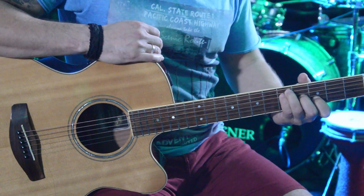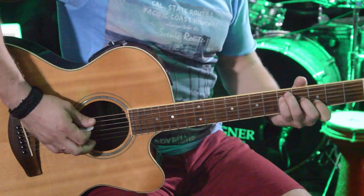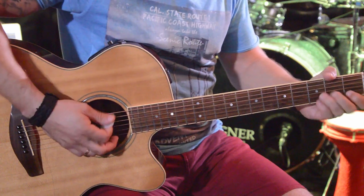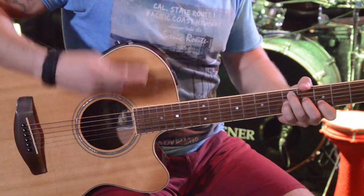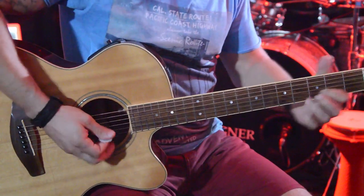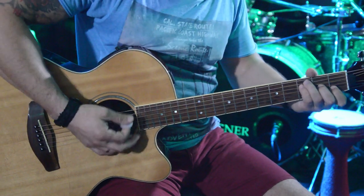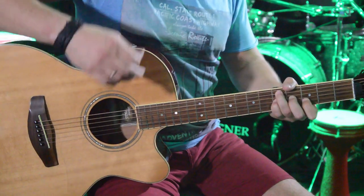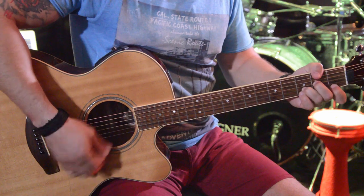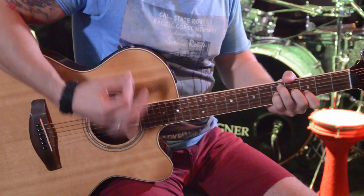On the G chord there's a new thing — I take my pinky and hammer it on the fifth fret of the G string. On the G chord it will be played twice. So the full sequence is: D minor, mute, F, mute, C, mute, and G with hammer-on — then twice, then mute. The intro repeats this pattern twice.